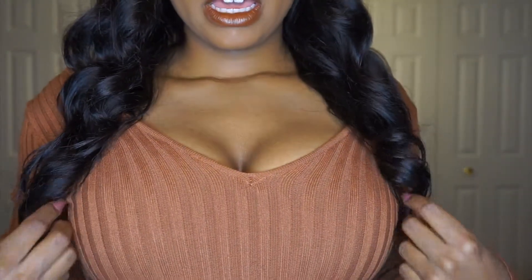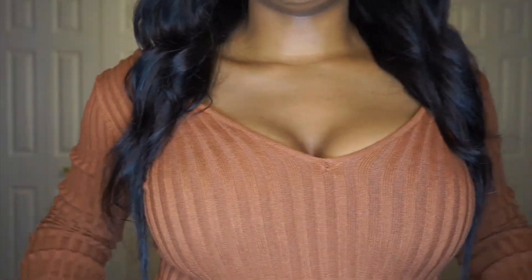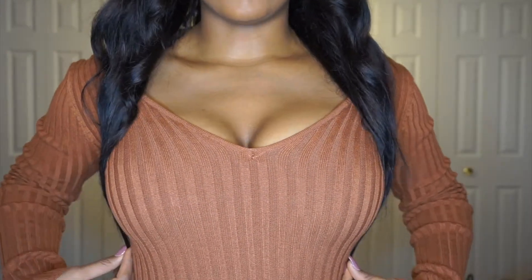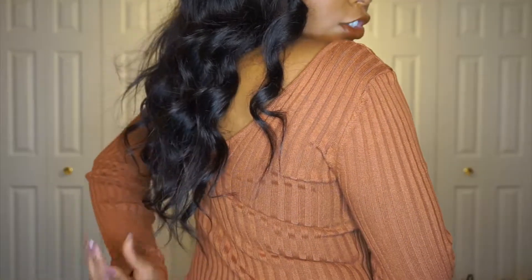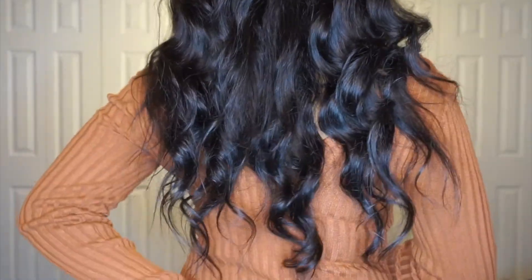So it's 18 inches and when curled it comes about to just past my chest, and I'm 5'2". Straight, it goes pretty much to my waist. I'll show you guys what it looks like from behind.